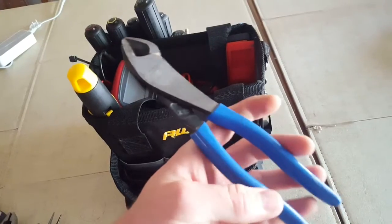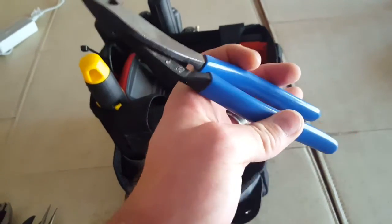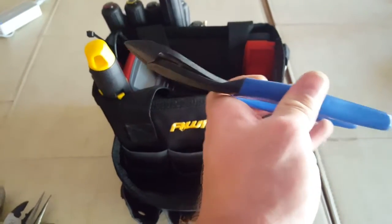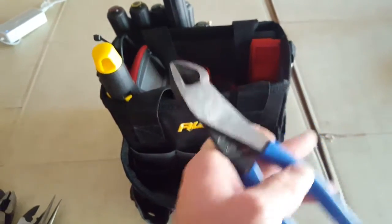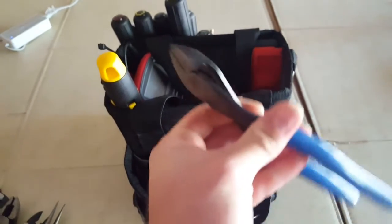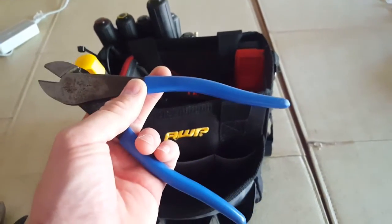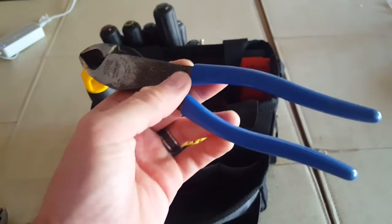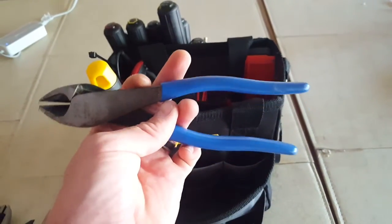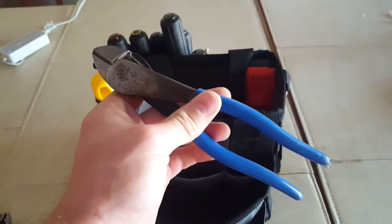Diagonal cutters — these are Klein. They have an angle head on them, so you can remove some staples, reach down in there, pop them up, or cut something flush with the surface. Highly recommend getting diagonal cutters with the angle head. Also, you'll notice all my pliers are dipped grip. The cushion grips are okay but they tend to slide off after a while and they're more expensive, so I always get dipped handles.